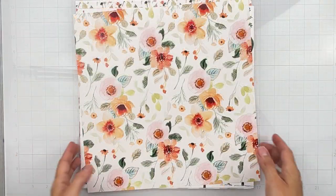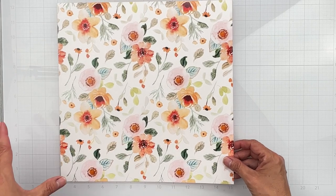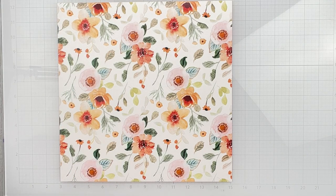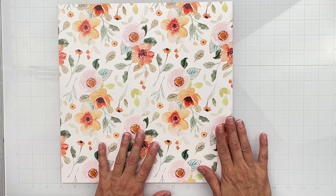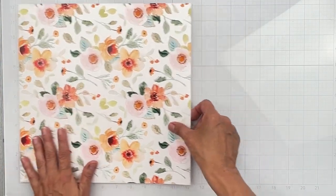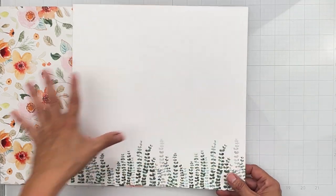Now let's get into the patterned papers — they're gorgeous. First up we've got these gorgeous florals with a whole watercolor vibe. The color story is amazing — peachy tones, coral tones, different greens. I love them and want to cut them all out. The other side is a gorgeous background you could use on anything. Both sides are perfect — the struggle bus has already begun.